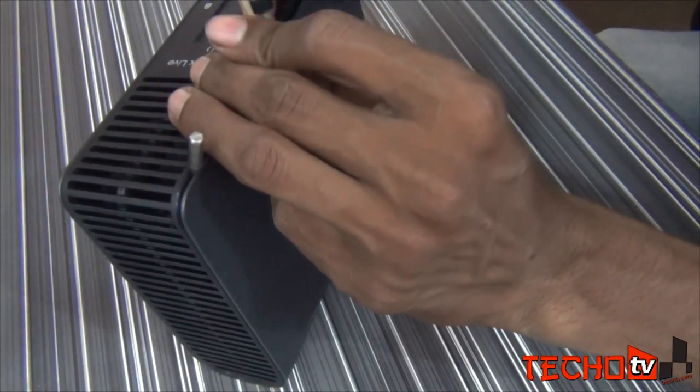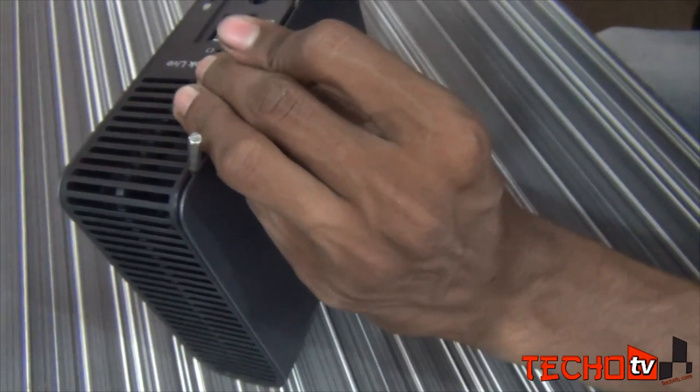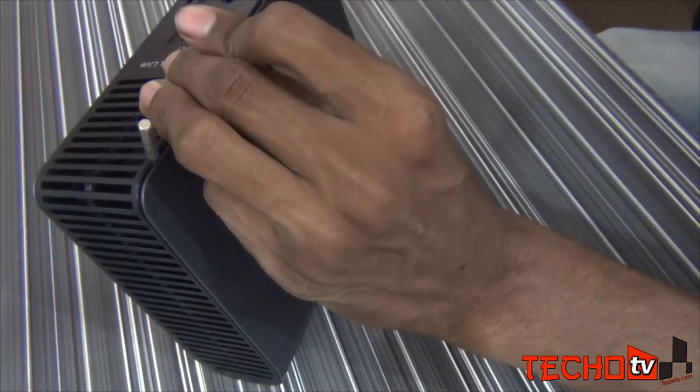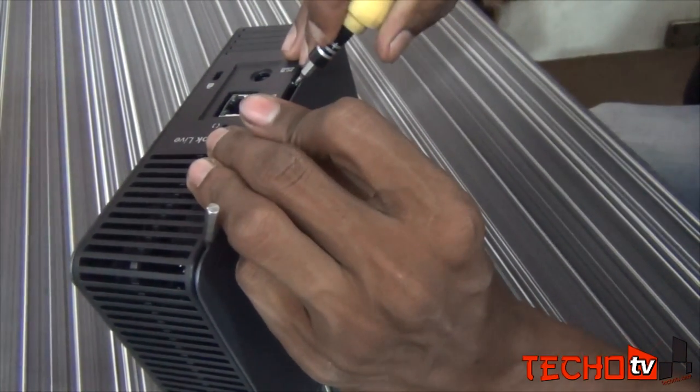Proceed carefully if you don't want to break the latch. We are also doing this for the first time, me and my brother here. My brother is actually more expert in handling hardware. So watch the video very carefully.